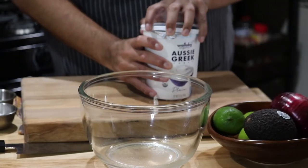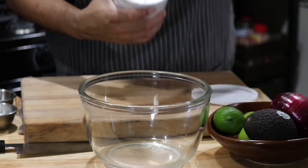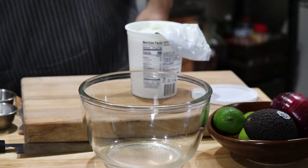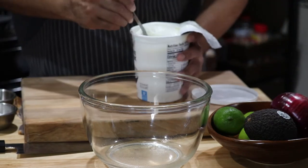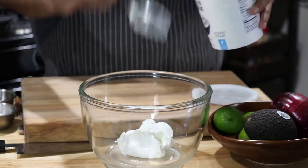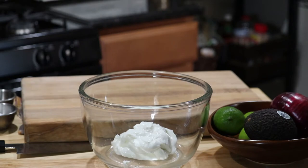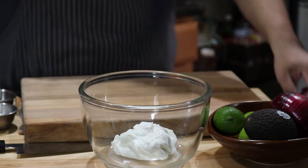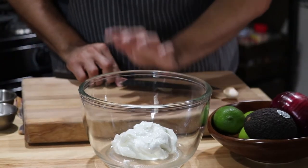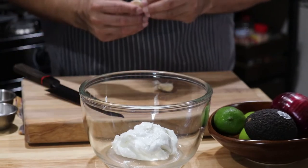To start the marinade for the chicken, you're going to need about one and a half cups or so of Greek yogurt. Please make sure that it's plain because you don't want to get the vanilla. Next up, two cloves of garlic, chopped up.